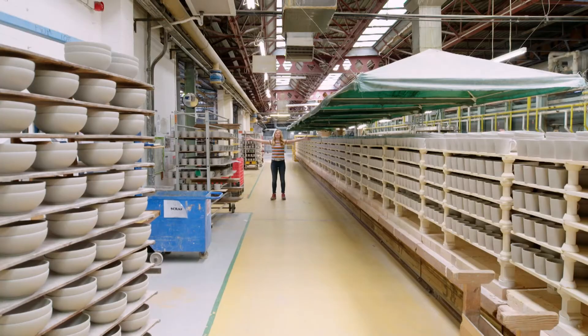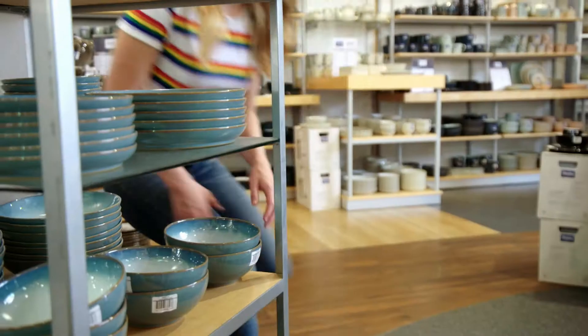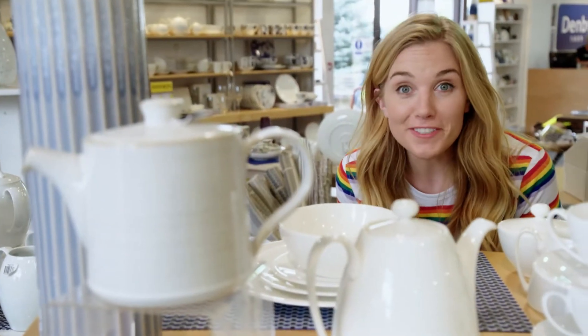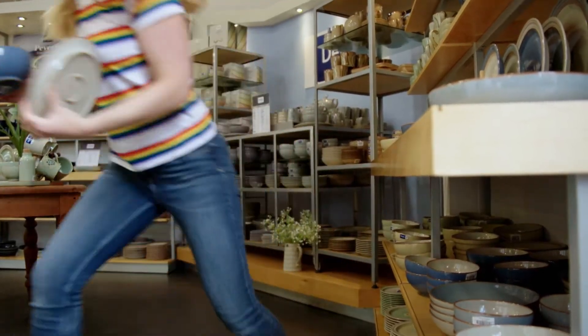To make a mug, we start in a place like this — a pottery! They make all sorts of different things here: teapots, plates and bowls, and of course lots of mugs. They make blue ones, green ones, spotty ones and even stripey ones. Which one is your favourite? I think I like the stripey one best. And today we're going to find out how a stripey mug is made.